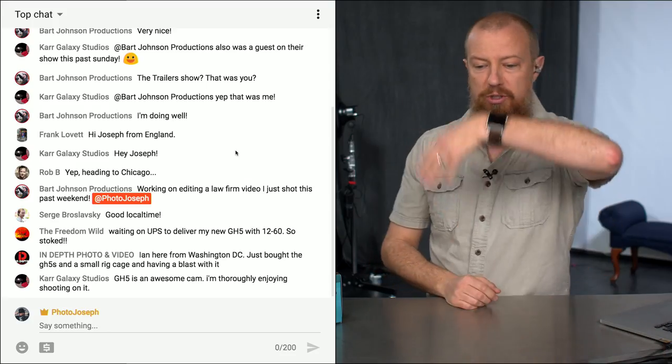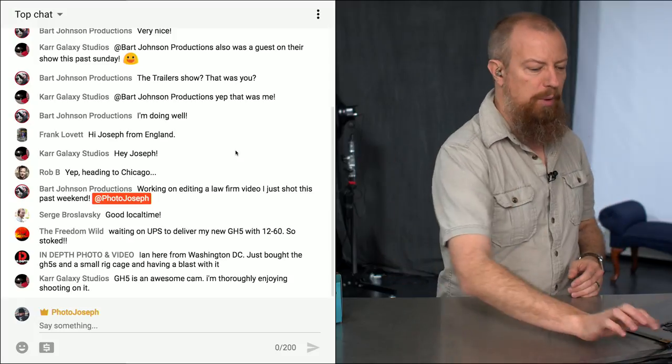Good morning and welcome to PhotoJoseph's PhotoMoment, the first live three times a week show here at YouTube.com/PhotoJoseph, every Monday, Wednesday, Friday, 9:30 a.m. Pacific. It is a live show, which means you, the audience, can participate live if you can tune in at this time. You can participate in the chat — it's super fun. After the show, we'll do a Q&A, so drop any questions into the chat and we'll do our best to answer them.